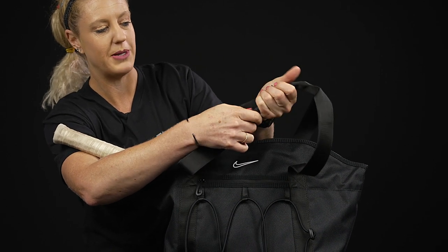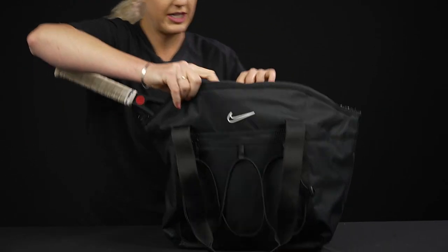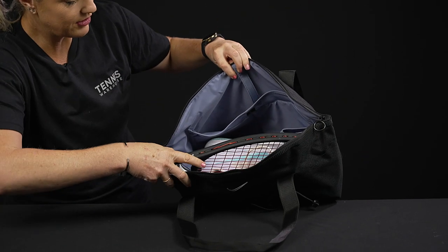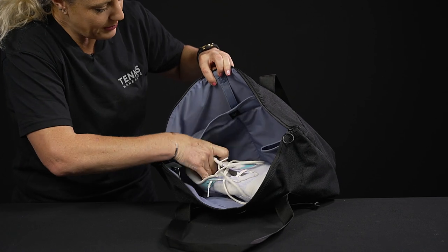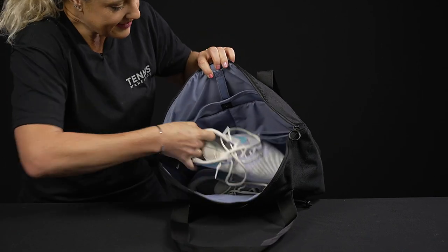We have these tote handles which do clasp together, so if you're on the go and you want one single handle, that's really nice and easy. Then let's get into the main compartment — lots of little features. I'll take the racket out; I just have a pair of shoes to give you an idea of how much storage space is in this bag.